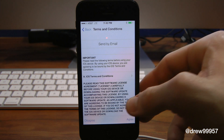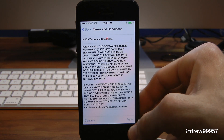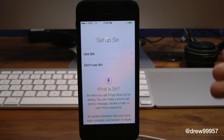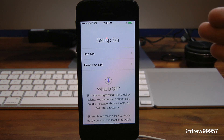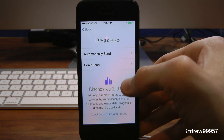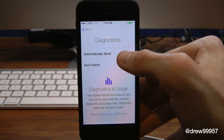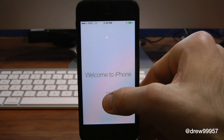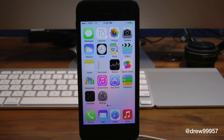Pretty much you just enter your information, go ahead and agree — definitely different from what Apple has done in the past. I like this setup, it's very nice and clean. Here we have Siri, automatically send, and welcome to iPhone — very simple, awesome design overall. Press OK.